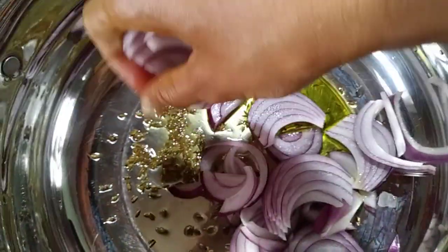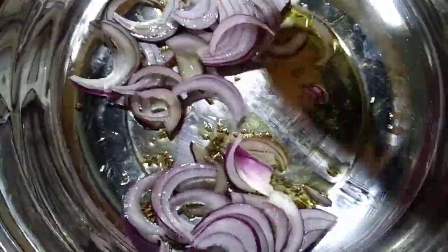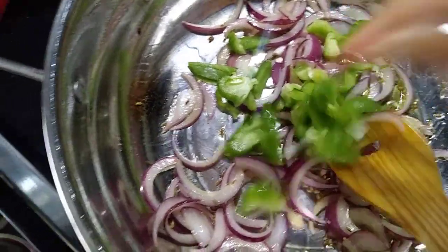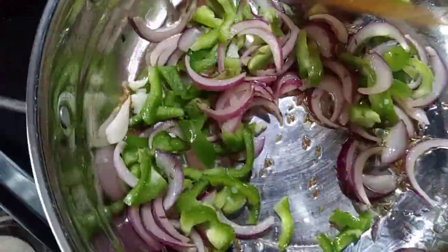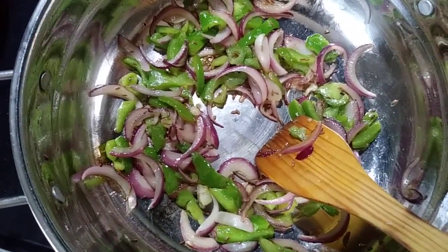Now I'm adding the onion into the pan. Cook it until it becomes brown. I'm adding the capsicum as well. Wait for the onion to become reddish-brown in color.